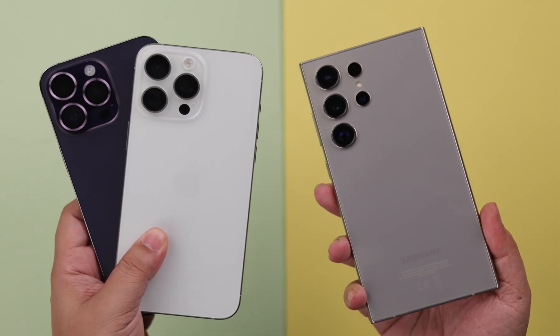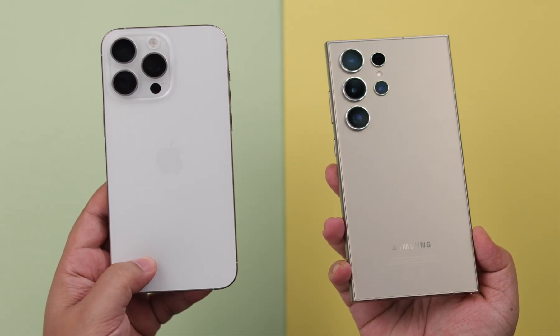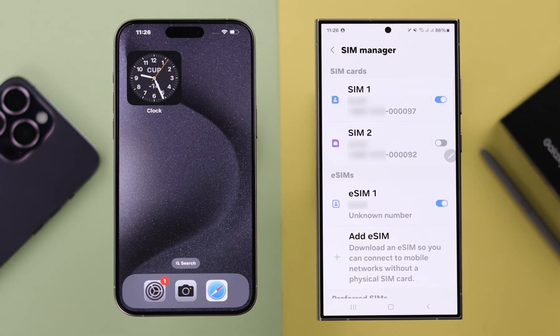If you're using an eSIM on your iPhone and now you want to transfer the exact SIM from there to your Samsung Galaxy S24 Ultra or Plus, this is how you can do that.